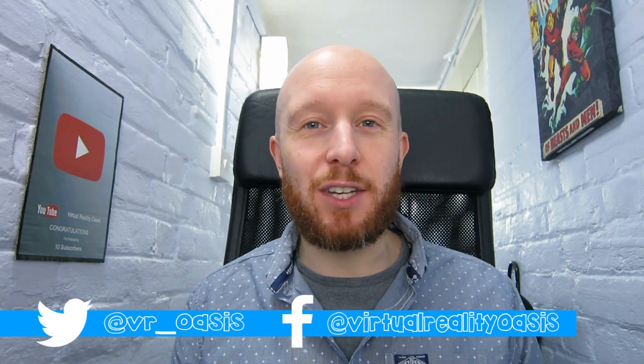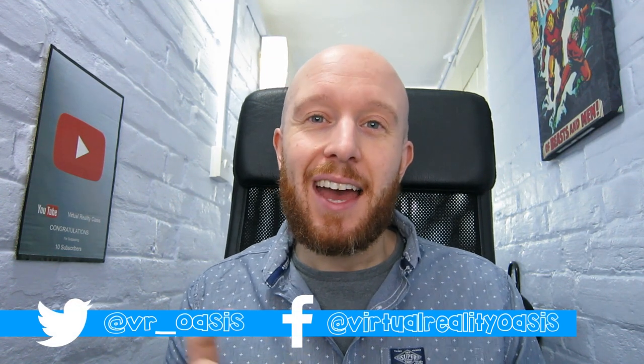Hey guys, hope you're having an awesome day. Mike here from virtualrealityoasis.com, and today we're going to be doing an unboxing, installation, and review of the VR Cover Oculus Rift facial interface kit — this is the standard edition.